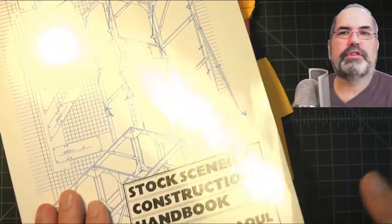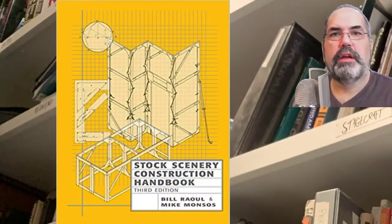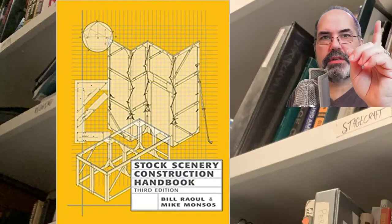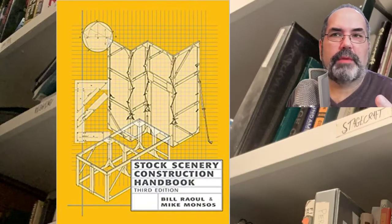So before I start, I'm using the white copy. This was published in about 1990 and here is what the current cover looks like, which you can find on Amazon at this link above. And please, if you could buy through my link, it supports my web pages and my channels.